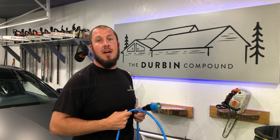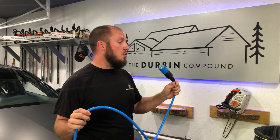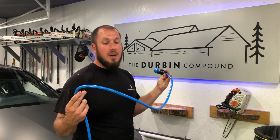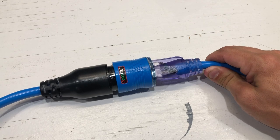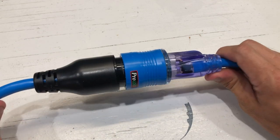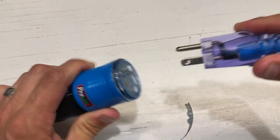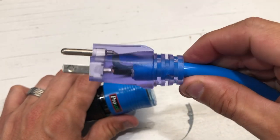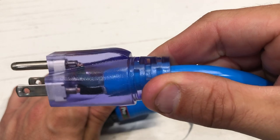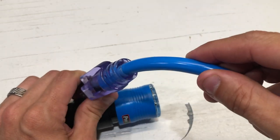I have nothing bad to say about them. We're going to get into the review, and by no means is this a paid review. I think this cord is definitely worth the money and I'm about to show you why. If you've been around the channel any length of time, you know I'm all about fit and finish and having nice stuff. This cord definitely brings home the prize when you talk about fit and finish. Awesome connector here, just molded together. Great looking connections inside the connector, and just an overall great fit and finish on the cord.